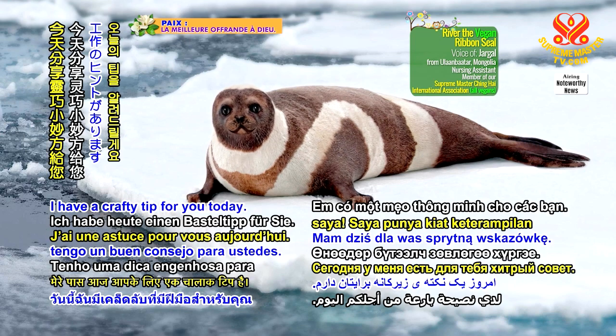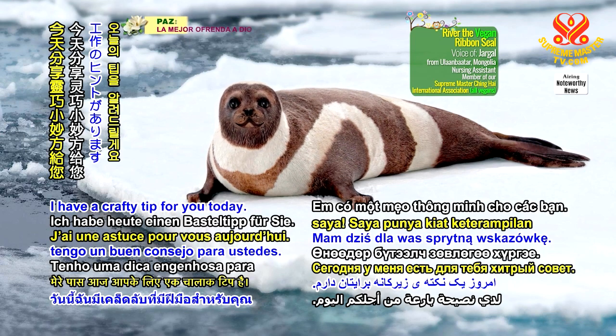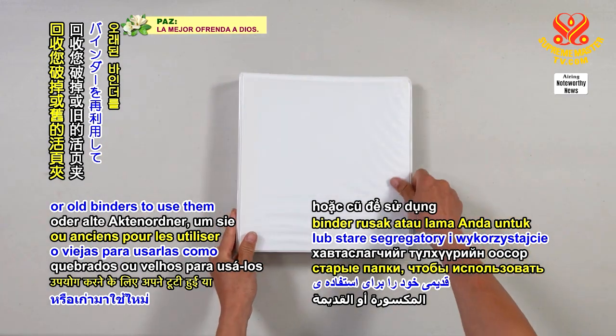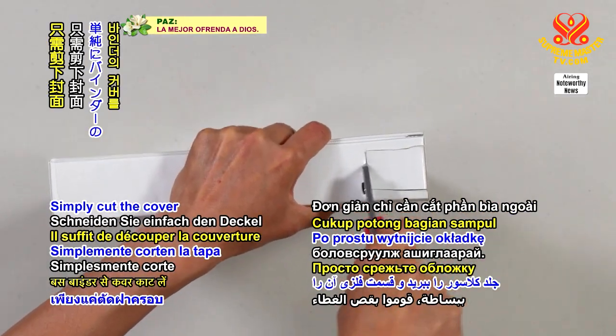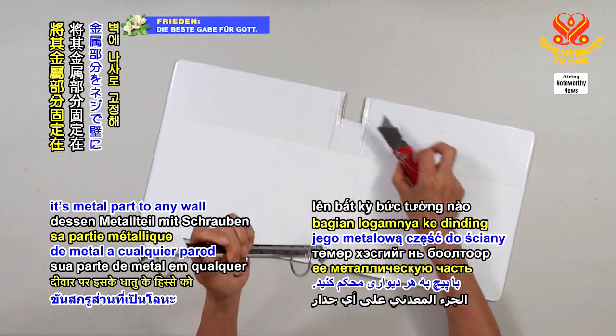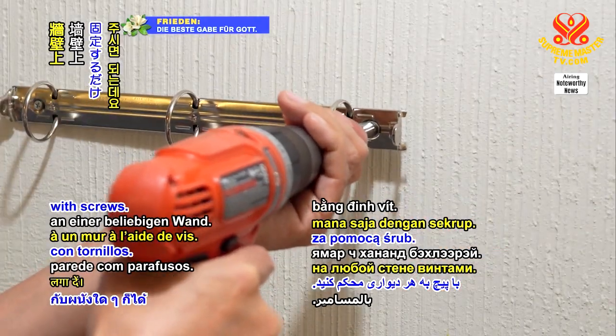Join me! I have a crafted tip for you today. Recycle your broken or old binders to use them as a key holder. Simply cut the cover of the binder and secure its metal part to any wall with screws.